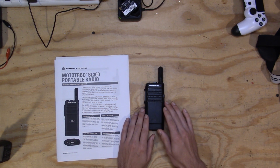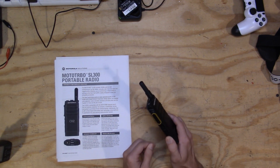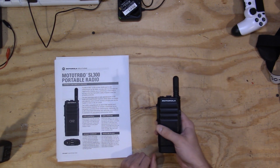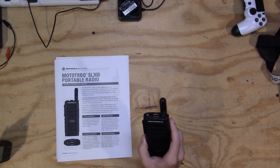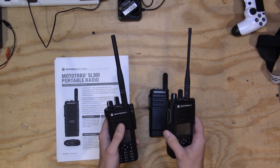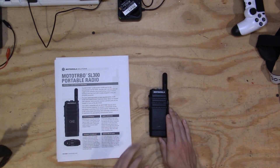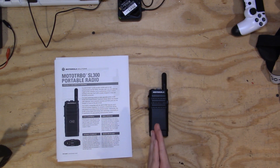Another con, and probably the biggest for a lot of hams, is that this is a monoband radio. It only does UHF or only VHF — no cross-band, no UHF-VHF. Motorola doesn't make many dual-band radios, and even their XPR series requires two separate radios for VHF and UHF. So this is not an all-around, well-rounded amateur radio because of that.